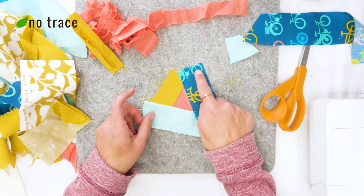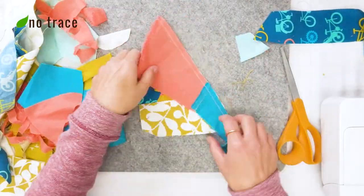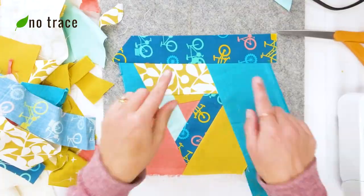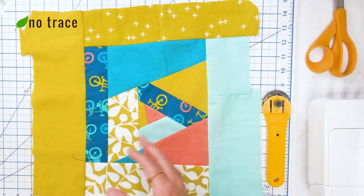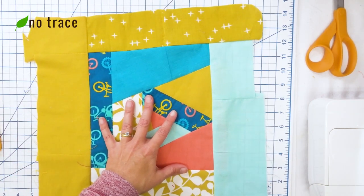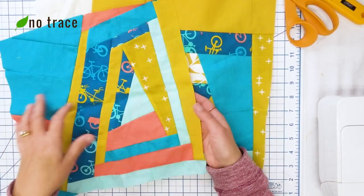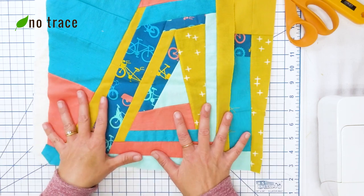I kept adding pieces of fabric to all the different sides, sort of working my way around my original piece, until my working piece was big enough for the pattern size I was working with — I needed it to be at least 12 and a half by 12 and a half inches. Once my piece was large enough, I cut it to the exact size for the drawstring bag: 12 and a half by 12 and a half. I went through all those same steps again and made a second panel that's also 12 and a half by 12 and a half, so now we're ready to quilt these onto the cotton batting.